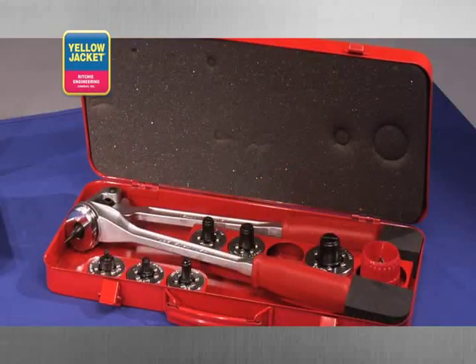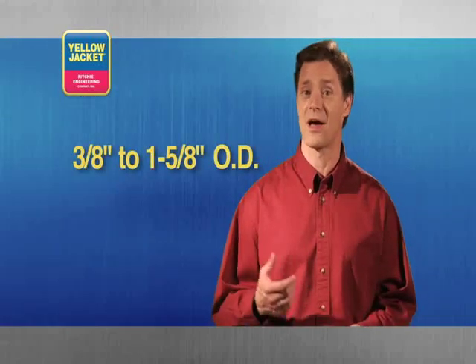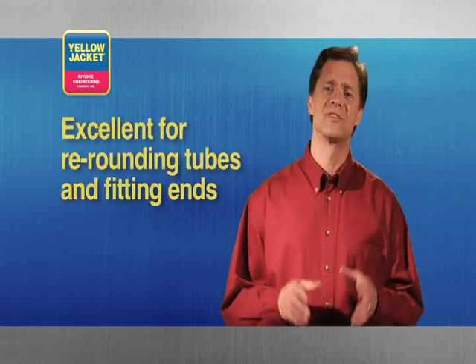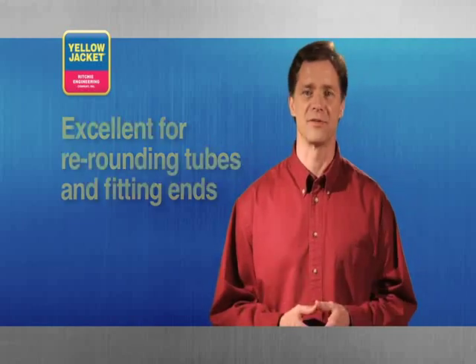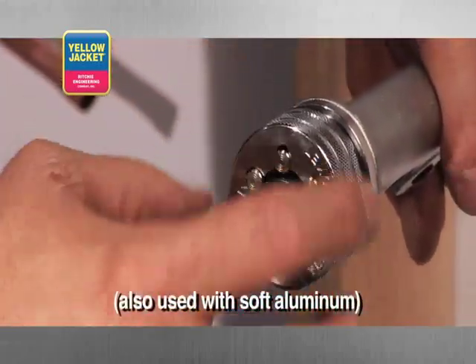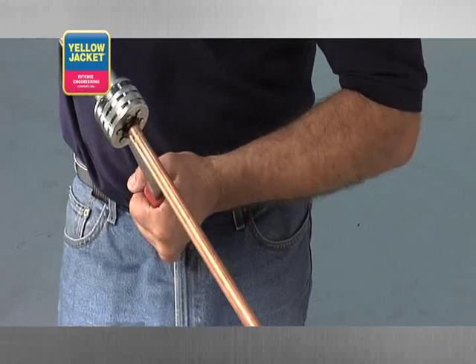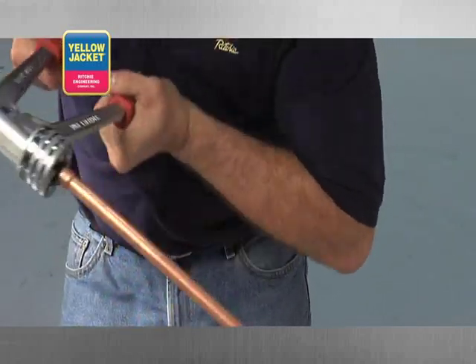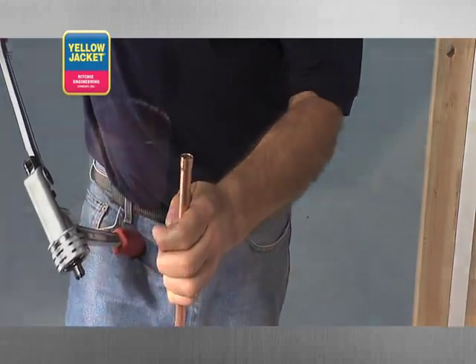Another option is the tubing expander kit. The long handles on this tool offer great leverage for expanding soft copper tubing from 3/8 to 1-5/8 inch outside diameter. In addition, this tool is excellent for re-rounding deformed tubes and fitting ends. First, outfit the tool with the proper size expander head for your tubing. Next, insert the tubing over the expander bit, and slowly actuate the handles and carefully release the tubing. It's important to use slow, steady movement when operating this tool.